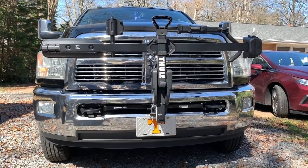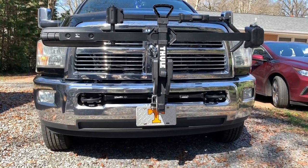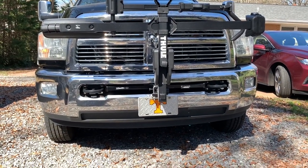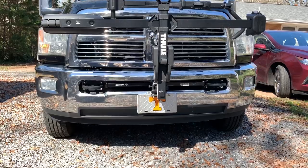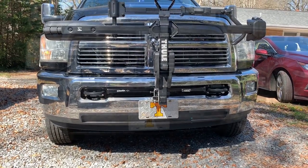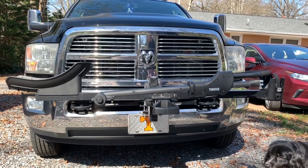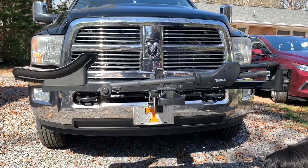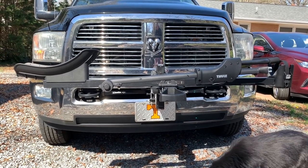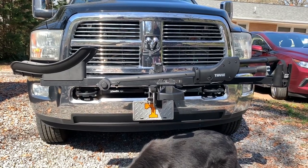One of the first items we added to the rig for this year is a Thule bike rack for Maureen's e-bike. I'll show you how it folds down and puts the bike on — here's what it looks like when it's down. We installed a front receiver hitch on the front of the truck that allows us to carry a bike rack that would normally go on the rear of your vehicle on the front, and still tow the travel trailer.